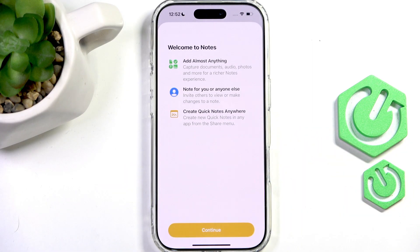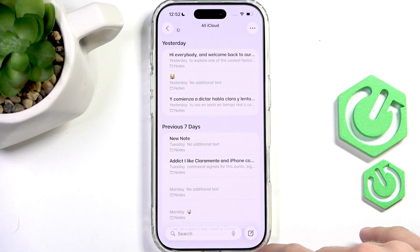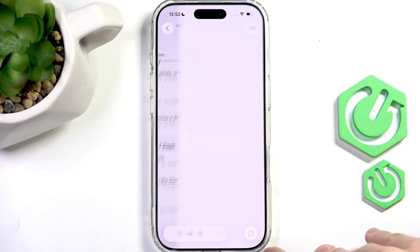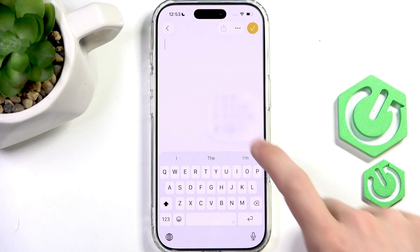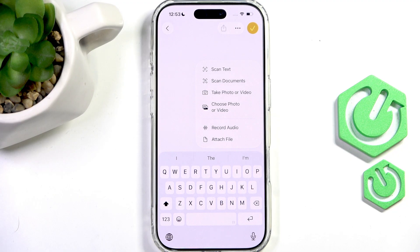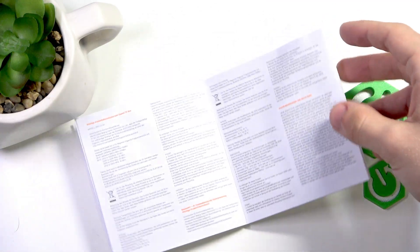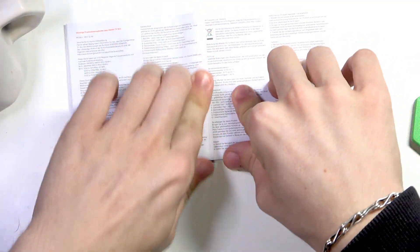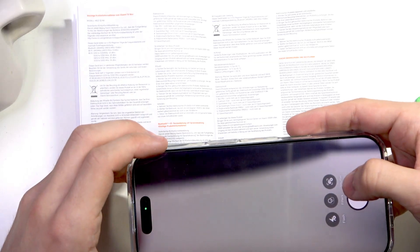Let's go to Notes first, because this is the first method. To begin, go into Notes, then go to a new note or an already created note. Click on the paper clip button to add an attachment, and click on 'Scan Documents'. Now position the document in front of your camera — I'll grab a manual from a random device. I have the document open and I'm going to scan it.